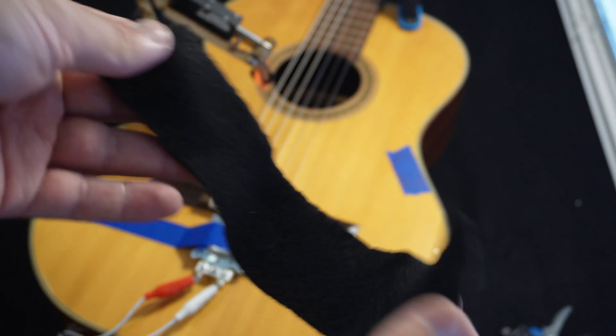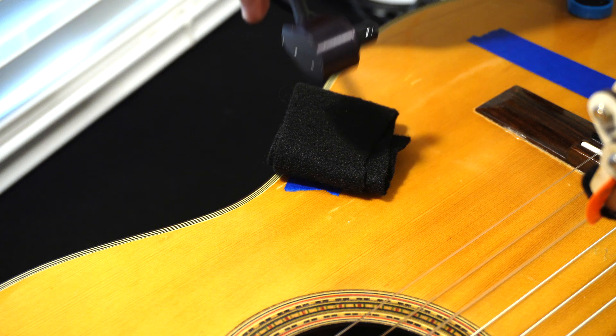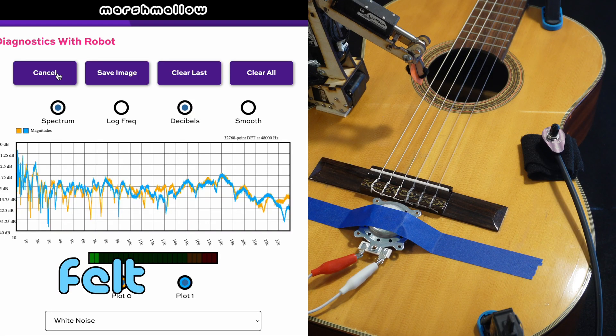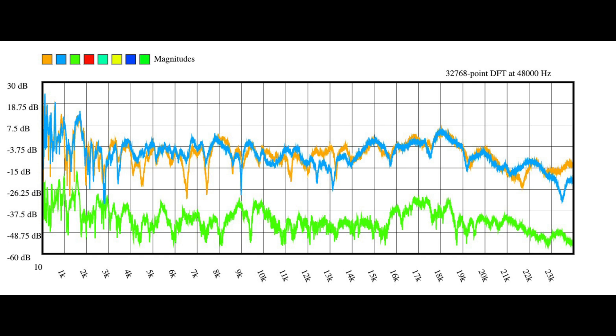I'm going to use those two plots together as a baseline for comparisons. Now I want to try to get a sound that's maximally dissimilar. So I have this piece of felt, and I'm going to fold it up and put it between the microphone and the guitar. I'm not even going to clamp the microphone down — I'll just set it on top of the felt. The overall level is much lower than before because not very much energy transmitted through the felt, although it's a little surprising the shape of the plot is still pretty similar. The felt didn't preferentially absorb any frequencies — it absorbed all frequencies roughly equally.